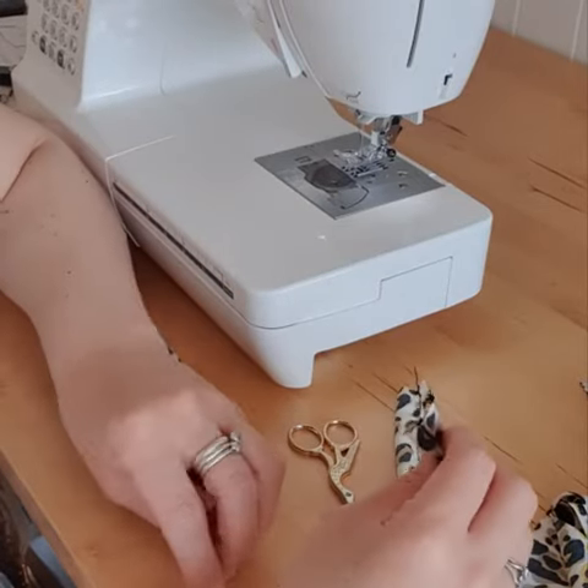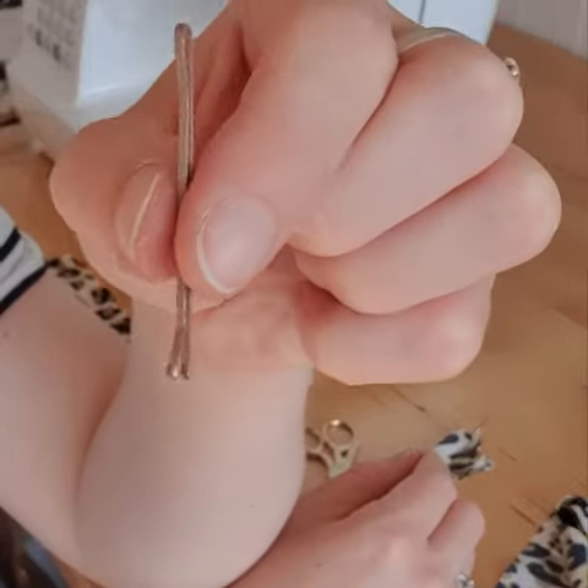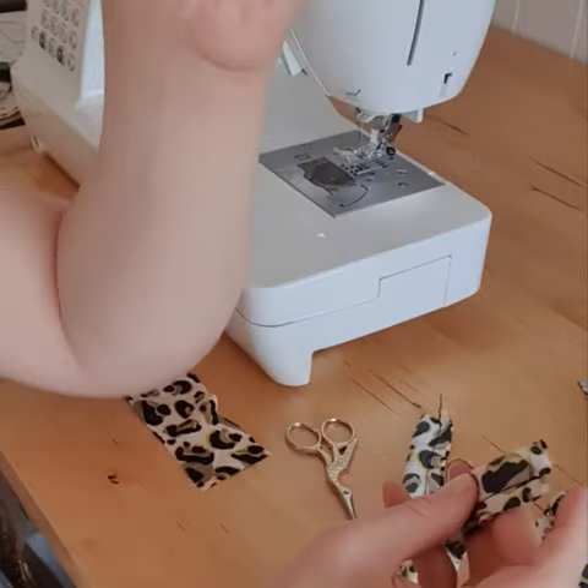Ok, now I'm going to show you my really easy trick for turning the straps the other way round just using a simple hair grip. I really like this trick because you don't need anything expensive or fancy equipment.